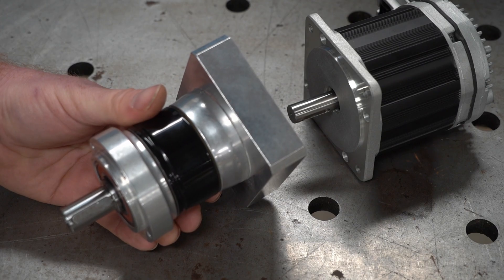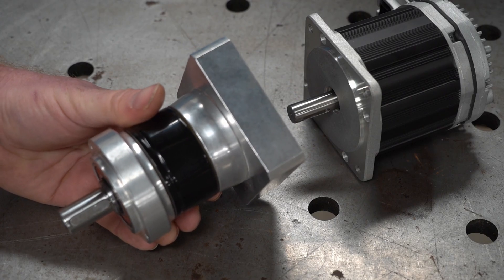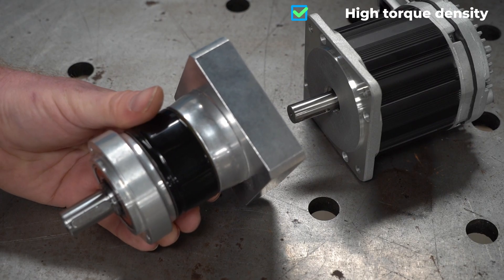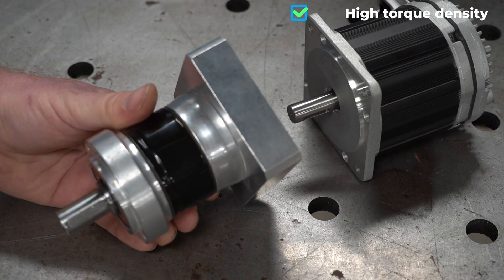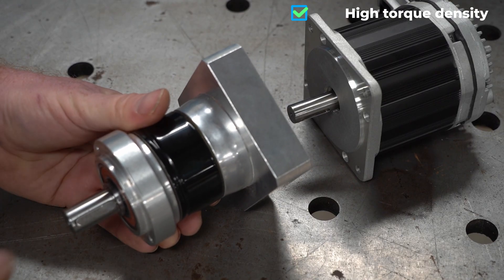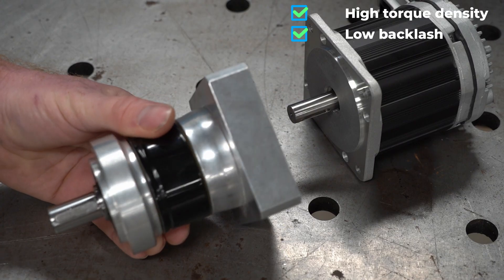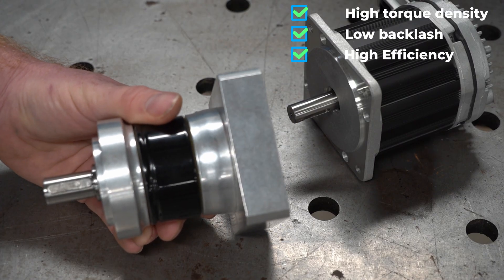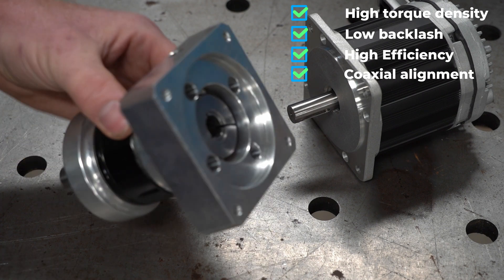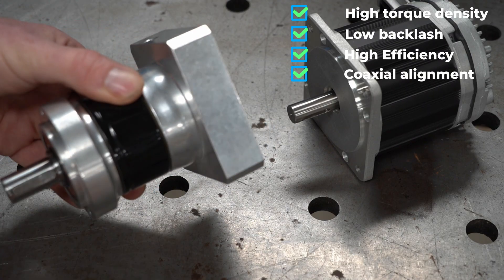There are several types of gear reductions — belt drives, worm gears, spur gears — but I chose the planetary gearbox for a few reasons. They have a high torque density, so a lot of reduction in a compact size. This one is a 1-to-10 reduction. They have low backlash, which is perfect for CNC accuracy. They are efficient — planetary systems typically run at very low losses. And they have coaxial alignment, so the input shaft and output shaft share the same alignment.